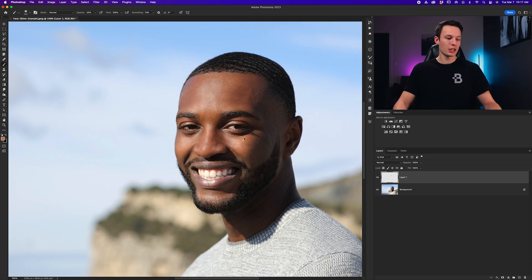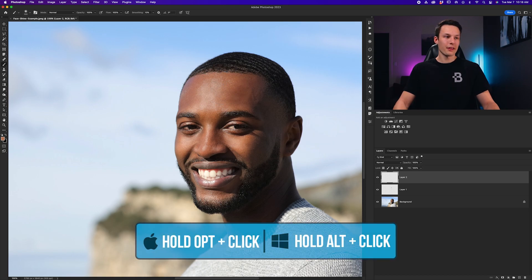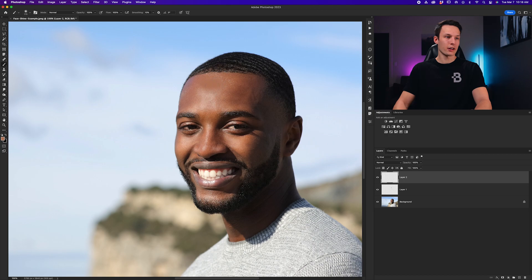I'll do the same thing over on his cheek — holding Alt or Option to sample that color and then painting over those areas. Now that we've dulled down that shine, it's time to smooth things out with a second layer and a different brush setting. Adding a new layer above the first one, this time we'll set our brush opacity to 100% — just press zero on your keyboard or set it up in the options bar. This time we're going to sample a color and paint over the areas we'd like to remove the shine from.